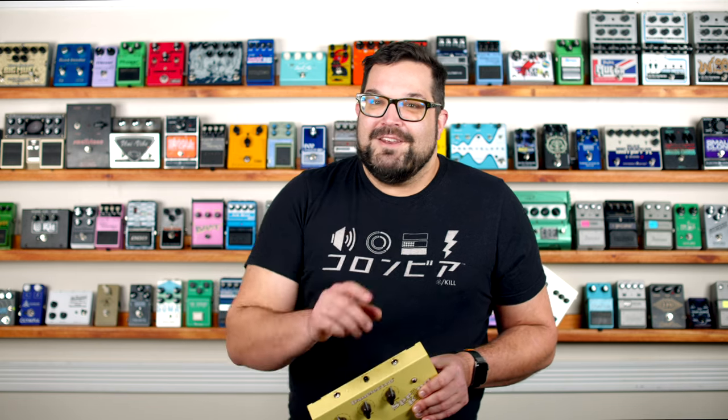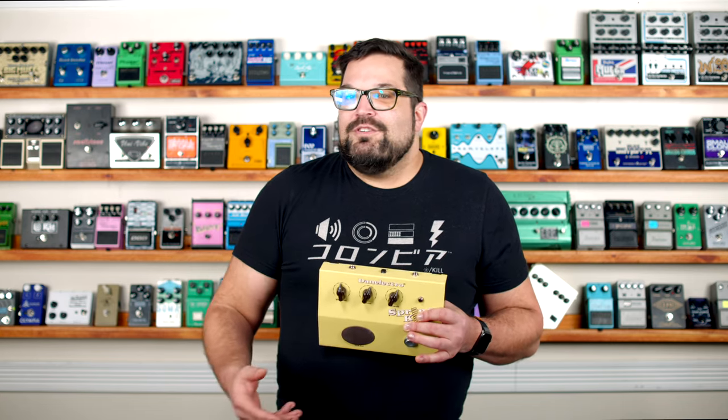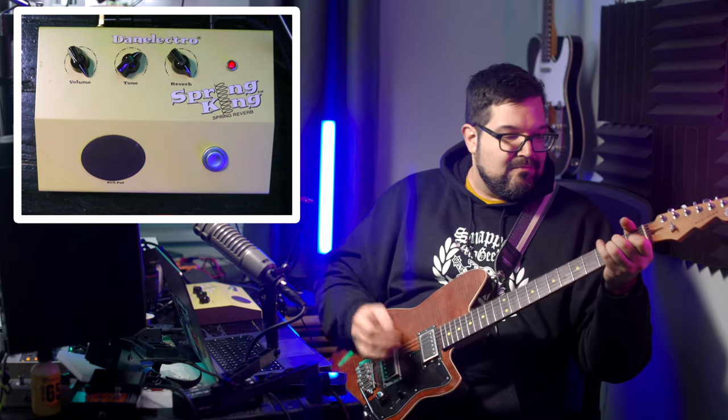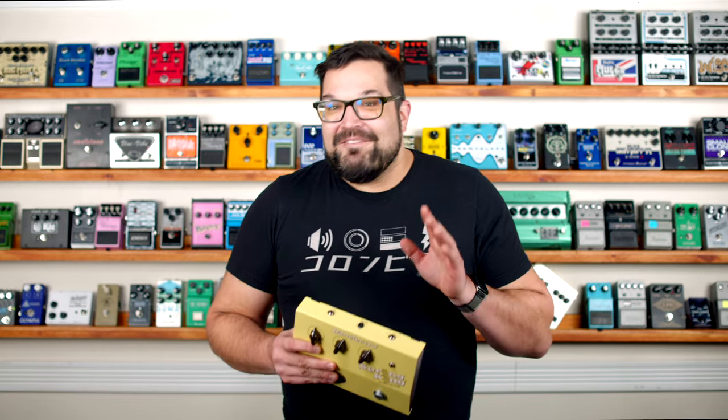We're towards the end of the video, but I've got one more secret for you. We already know that the pedal is combining the PT2399 delay with the analog spring tank to give us this super drippy, rootin' tootin' ricochet spaghetti western effect — and it is undeniably cool. For that bit I just played, the spring tank was completely disconnected.